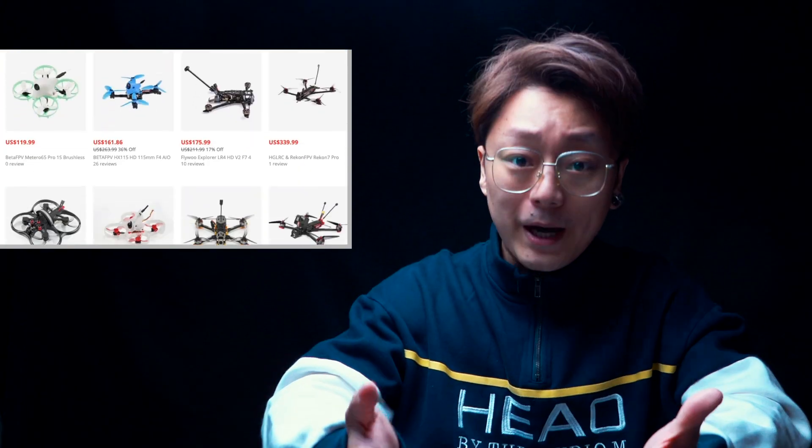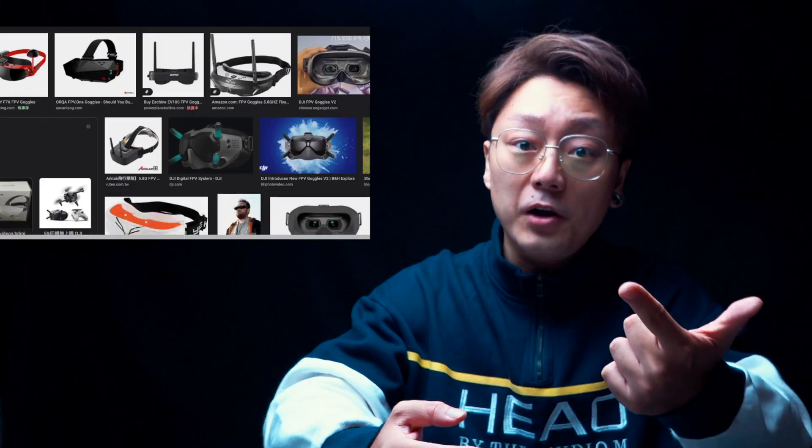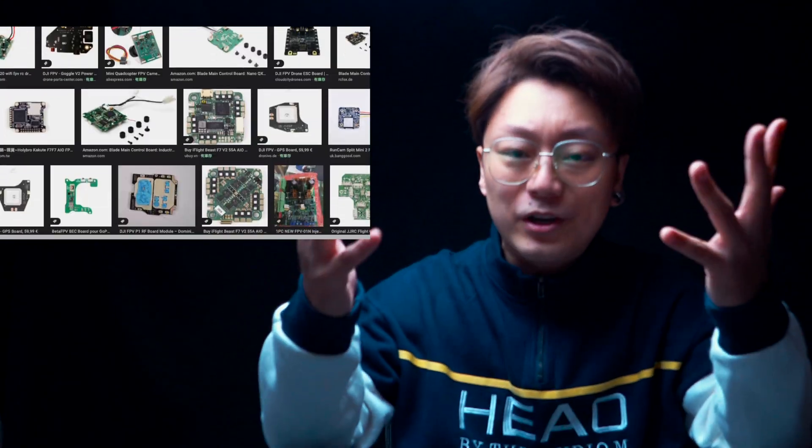So which drone do you want to buy? What about the controller, the goggles, the batteries and battery chargers — oh my god, so many things. It's so hard for a beginner. Before buying your first FPV set, I think there are three key points to consider: the setup, easy to fly, and the crash.